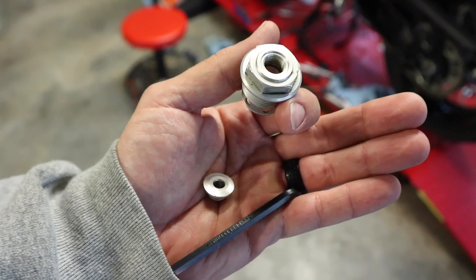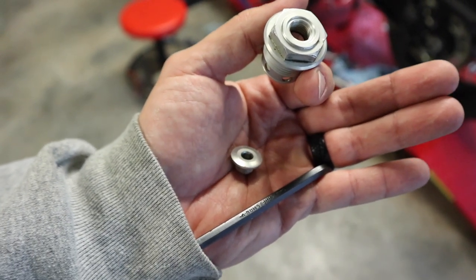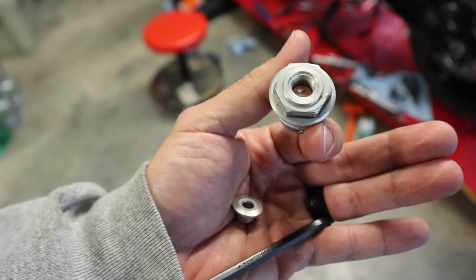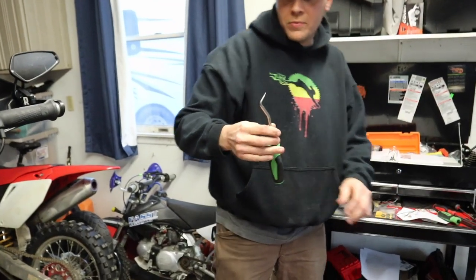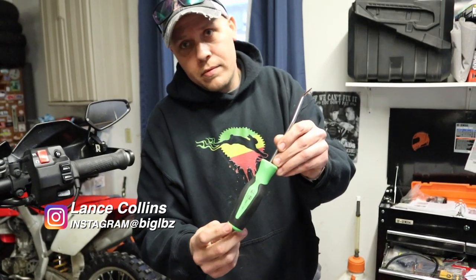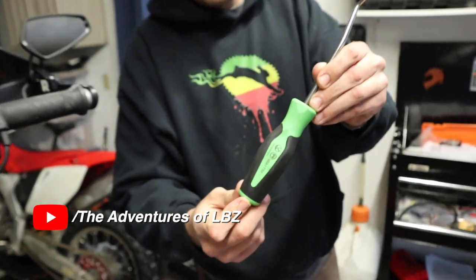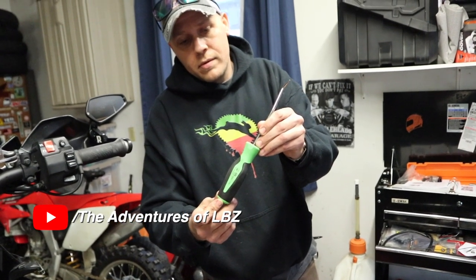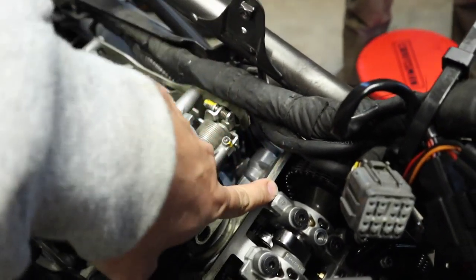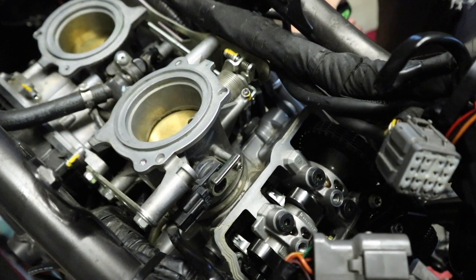We dropped the cam tensioner back into place. We've also taken the end cap off the bolt cover that goes over the cam chain tensioner using a 5-millimeter Allen. We're going to screw the big cover bolt back in using a 22-millimeter wrench and then try to set the cam chain tensioner. Lance is using a snap-on pick tool here — it's not the actual KTM tool but it should work. There's a little spring tab on the back of the cam chain tensioner; we're going to put a little pressure on it to get it to spring and get pressure on the guide and the chain, then we can check our timing.